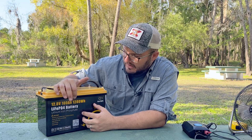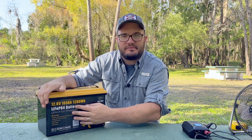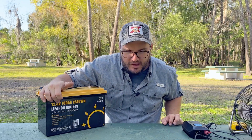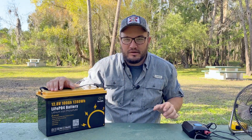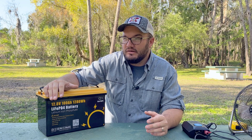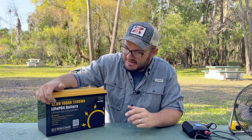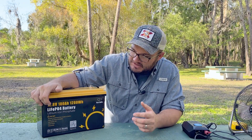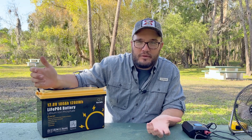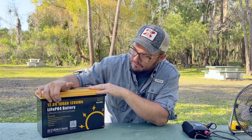We're looking at a 12.8 volt, 100 amp hour, 1280 watt hour LiFePO4 — lithium iron phosphate — battery. The 12.8 volt is basically your standard 12 volt; we won't use this number a lot except at the beginning when you're thinking about what kind of project you're building. They also have 24 volt. When you're thinking about RVs or cabin builds, you typically stay in the 12 volt or 24 volt range. Once you get that number down, the amp hours and watt hours are going to matter more. The 100 amp hour means it can do 100 amps for one hour.